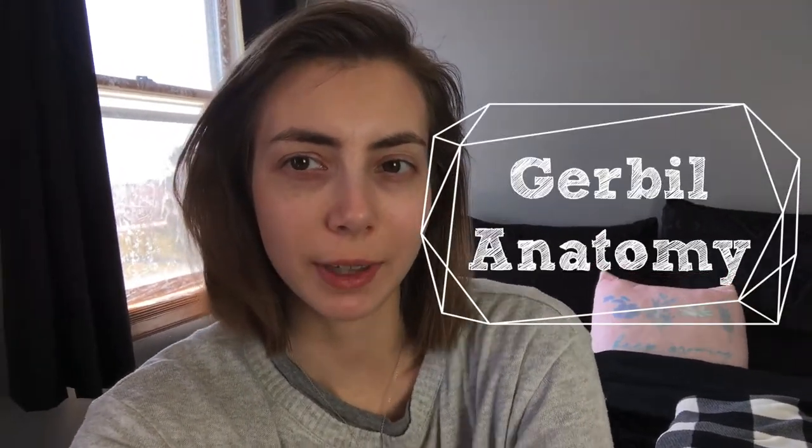Hey guys, it's Gerbnerd, and in this video we're going to be talking about gerbil anatomy. The Mongolian gerbil is about 4 inches in length, not including the tail, and they weigh about 70 to 100 grams. The average gerbil lives about 2 to 3 years, however it really depends on their overall health. I've had gerbils that have lived for 5, almost 6 years.